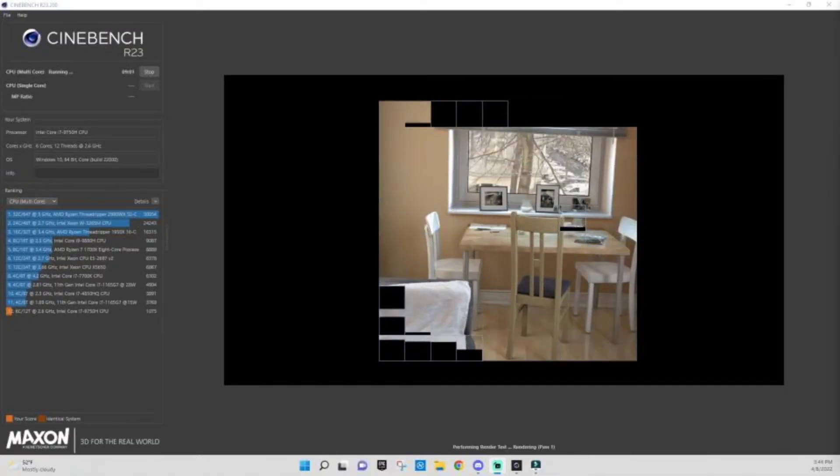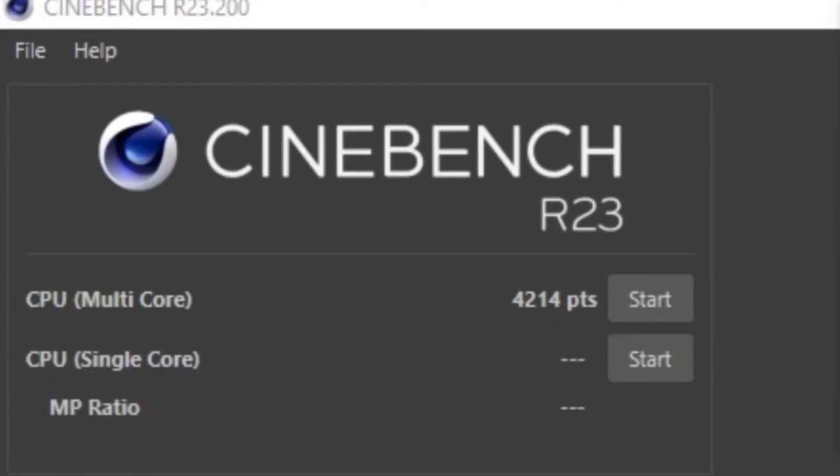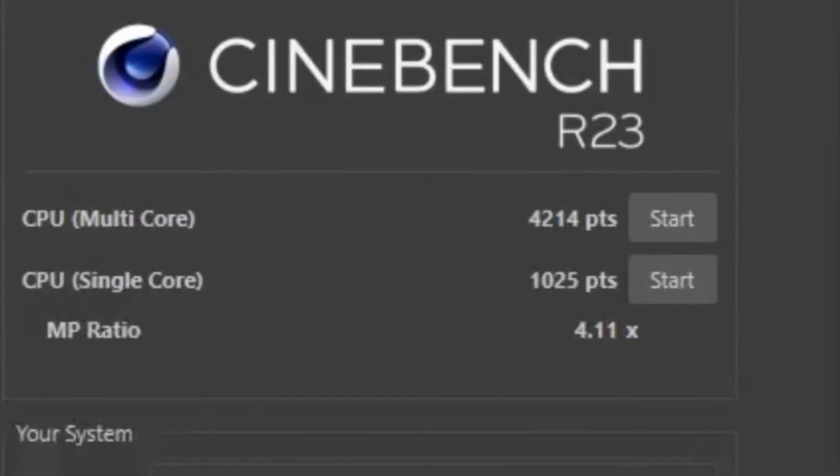Thanks to 3DMark for the benchmark. In 3DMark Time Spy it got a score of 5680, which is average — definitely less than what you'd get from a desktop RTX 3060 Ti, but that's to be expected with laptops. In Cinebench R23, the multi-core performance test gets a respectable 4214 points, and on the single-core test it got 1025 points.